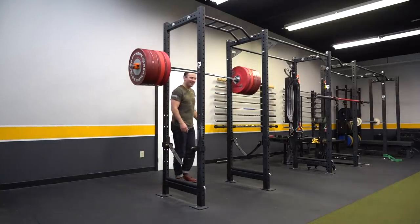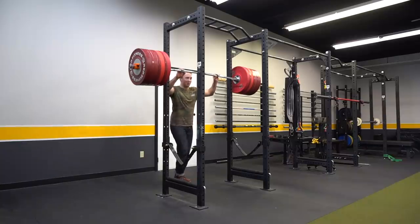Chance, you ready? Ready. You ready? Good. Hold on to your butts.